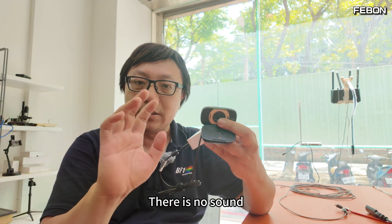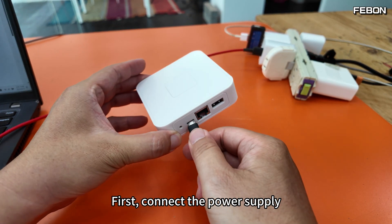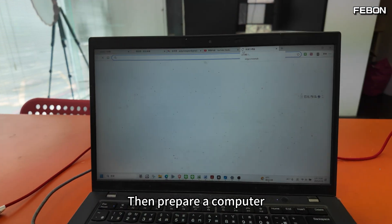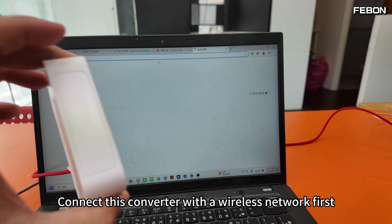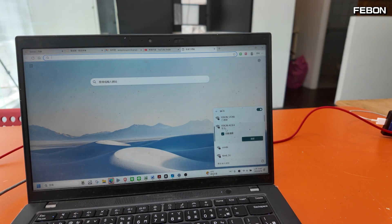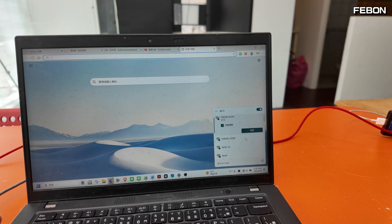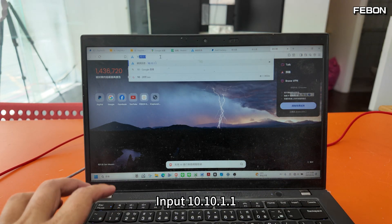First, connect the power supply — this one is DC 5 volts. Then prepare a computer and connect this converter via wireless network first. Its Wi-Fi name is something like 'seven XXXX' and the connection password is 12345678. Open your browser and input 10.10.1.1.